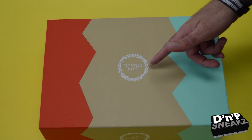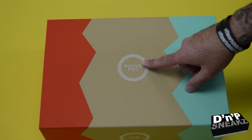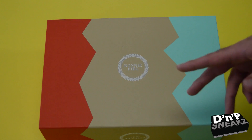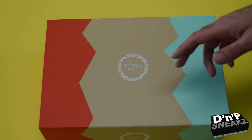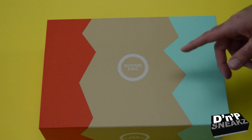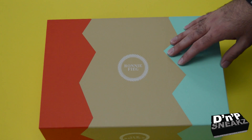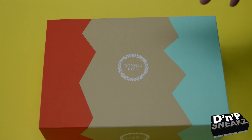Right here we got the Ronnie Fieg — RF — Mykonos 997.5 Cyclades. These are basically based off of a vacation that he went to. He took some pictures of the vacation he was at, and he threw these colors together and made this shoe.